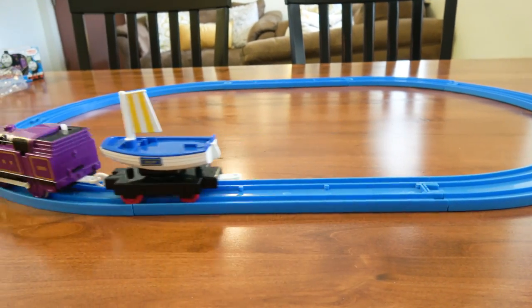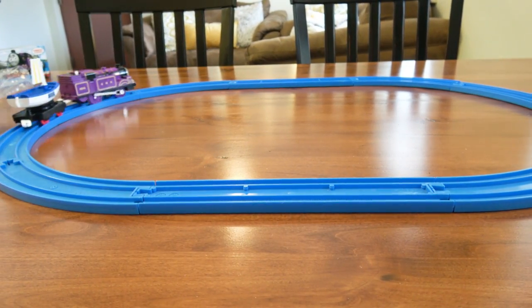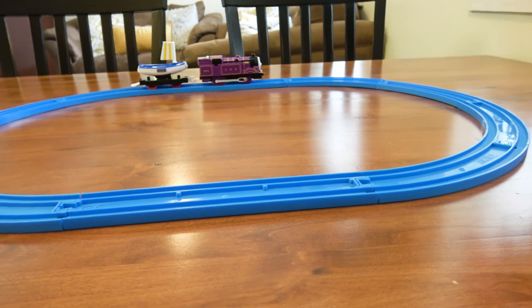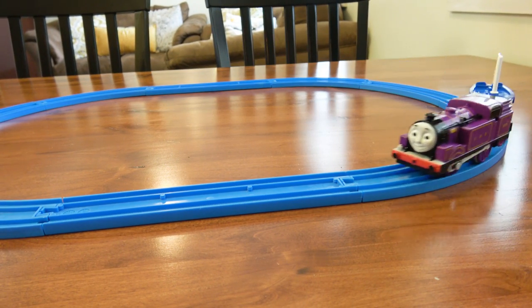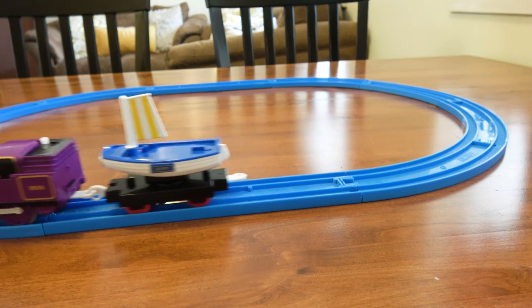That's PlayRail Ryan. The only one left to look at is PlayRail Rosie, which just came out last year, so I'm sure many of you are excited to take a look at that. That's it for now — thanks for watching.